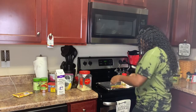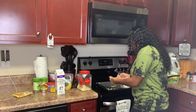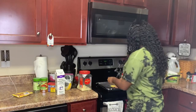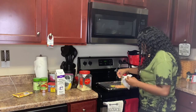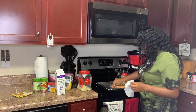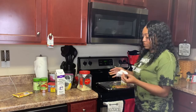Oh my gosh, all the lemon pepper just fell! Don't worry guys — we washed most of it off, so since some fell, I'm just going to re-season it. Not too much, you know.